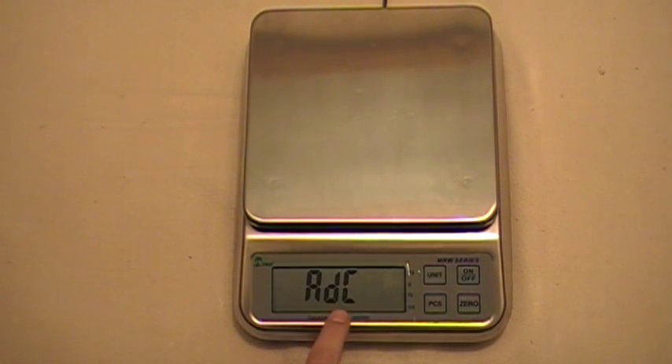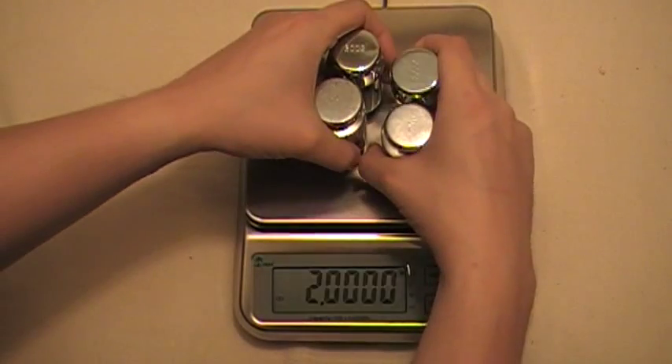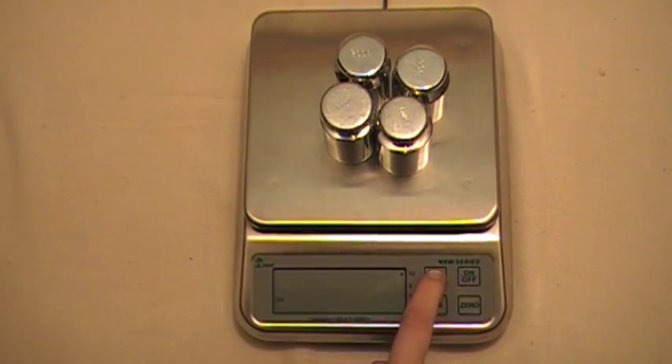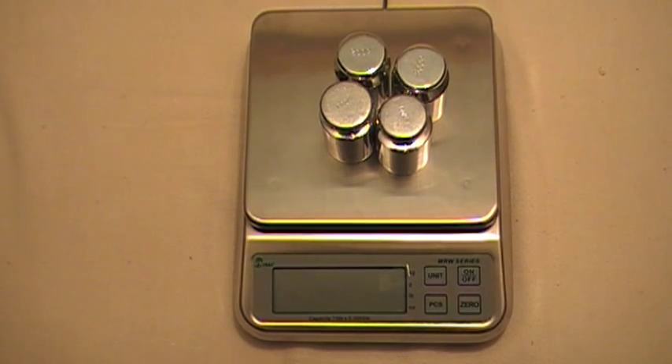When you see it says ADC, press the zero button and it's going to bring up the AD value. Wait for the stable indicator, then press the unit button — it's going to start flashing. Now it's ready for the weight, so I'm going to put two kilograms on there. Wait for the stable indicator again, then press the unit button and wait for the series of lines. There it is — now the scale is calibrated. To save that, press the off button and your calibration is saved.